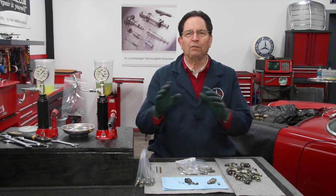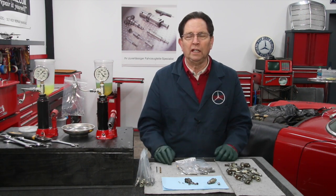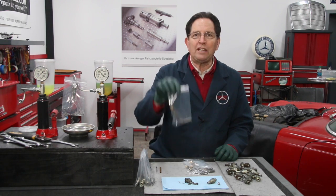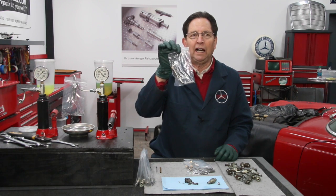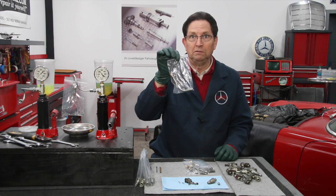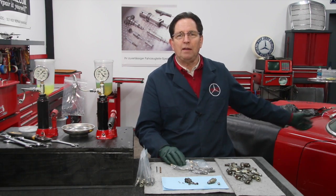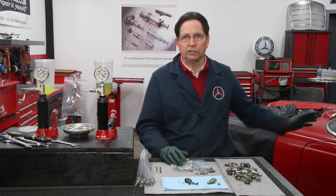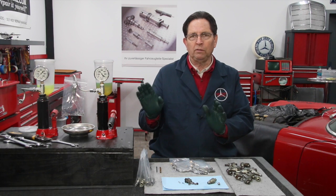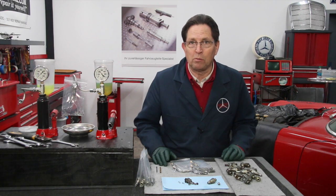When you get down to the end, you're going to have to get some new injectors — and they're not cheap. If I had to buy new injectors for the 6.3, I don't know what I would do. For the 280 SL, I'm out quite a few hundred dollars if I'm going to buy new injectors. So before you put out that money, it's worth making sure that your injectors are not saveable.